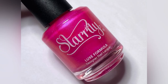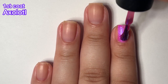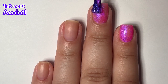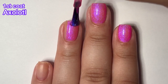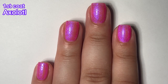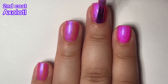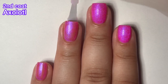Next up we have Axolotl, and this one is a translucent bright hot pink jelly nail polish with a strong blue shimmer. This one is absolutely gorgeous. The Starly website says this one does not become fully opaque and it's best applied in one to three coats depending on your preference, but I would disagree — this became completely opaque for me in two coats. I don't really see anybody needing three for it. All the shimmer distracts from the nail line, so I like this one.